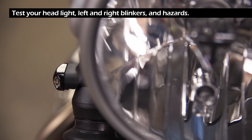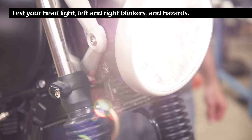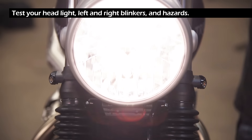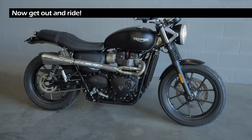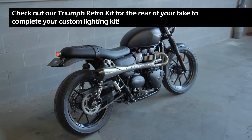Test your headlight, left and right blinkers, and hazards. Now get out and ride! Also check out our Triumph Retro Kit for the rear of your bike to complete your custom lighting kit.